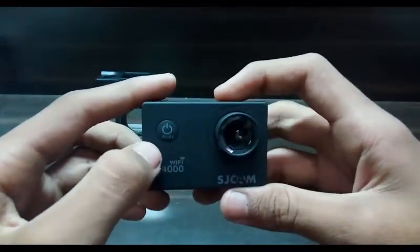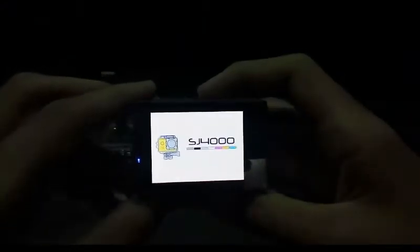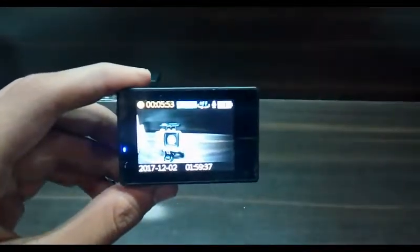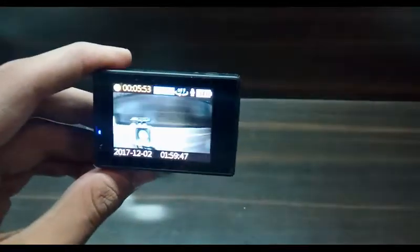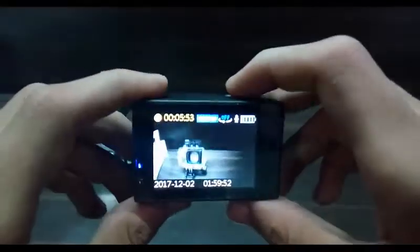This is the main camera — it's really small but I just love that size. It's a really awesome camera. Here's the power button and also the mode button. If we click this, you will see the camera turn on. I'll put some clips in this video that are taken with this camera.